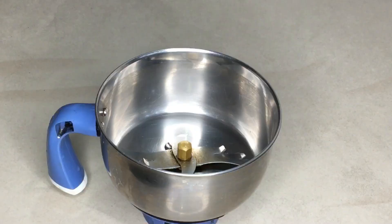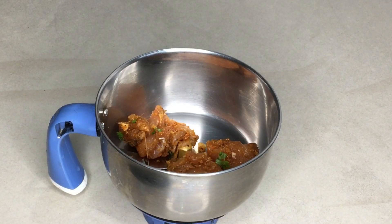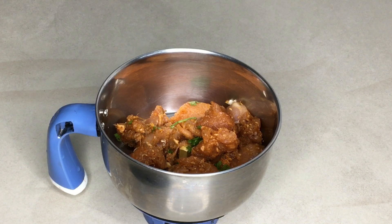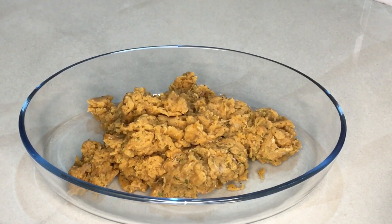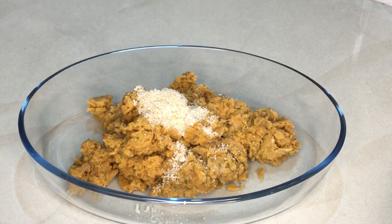Put 1 tablespoon of ginger into this mix. The chicken with the sauce is made with the sauce. The gravy is made with the gravy on the pastry. I am making the gravy. In this mix,